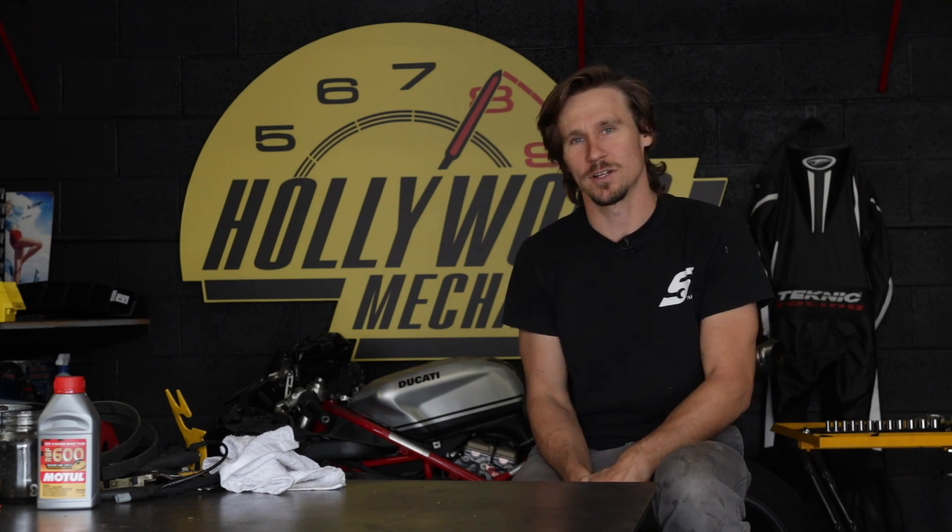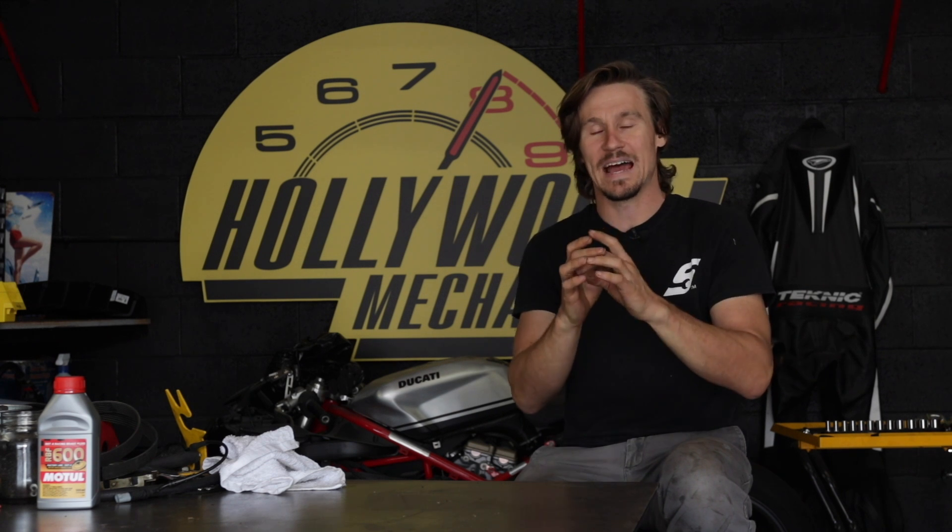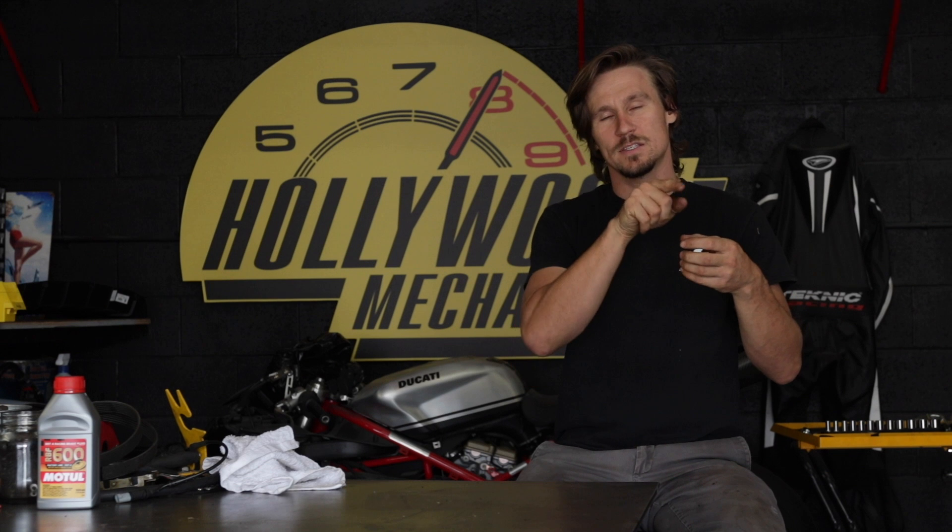Another benefit of that single lug nut is that you're able to place it at the center of a wheel, which lowers the amount of mass further from the center. Instead of having to have the wheel thick enough to support multiple lug nuts around the center, it's one lug nut in the very center. Think about an ice dancer in the Olympics — when they hold their arms out, they spin slower. When they pull their arms in, they spin a lot faster, because it takes a lot less energy to rotate mass when it's closer to the center. That's another big benefit of center lock.